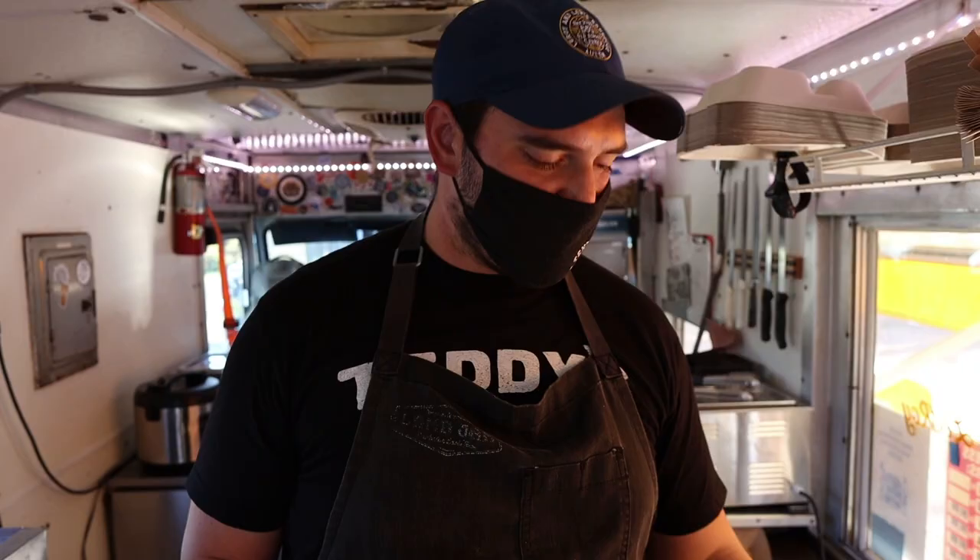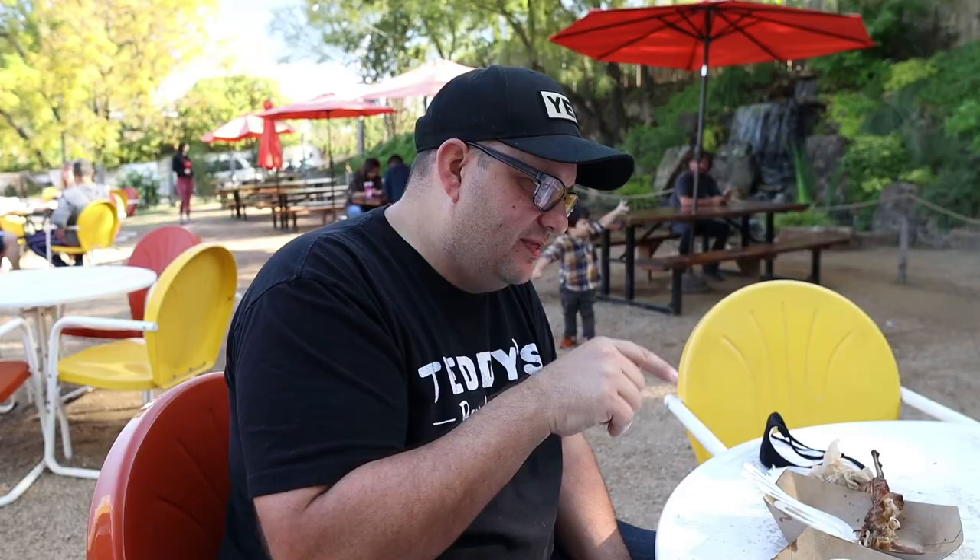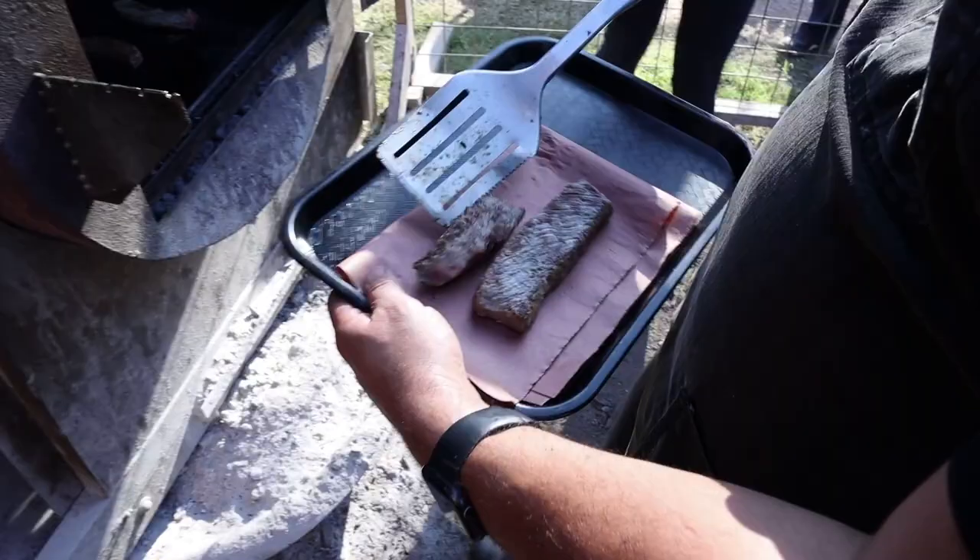That is a Wagyu A5 brisket, folks. This is a very, very special piece of meat. Double-Eight Cattle, full-blood Japanese Wagyu. Signature Leroy Lewis Crunchy Bark — that fatty brisket just literally melted.